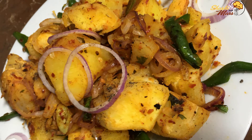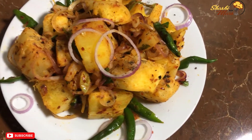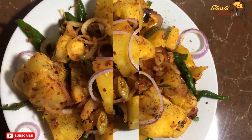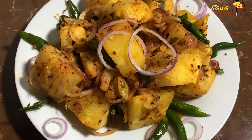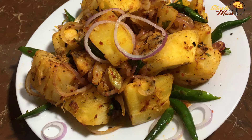The meat is made and ready. I hope you enjoyed this video.